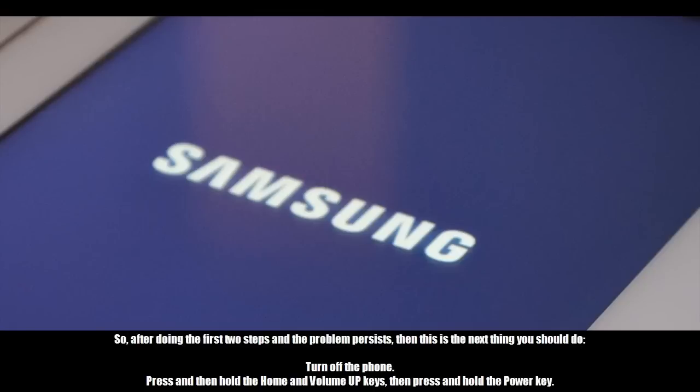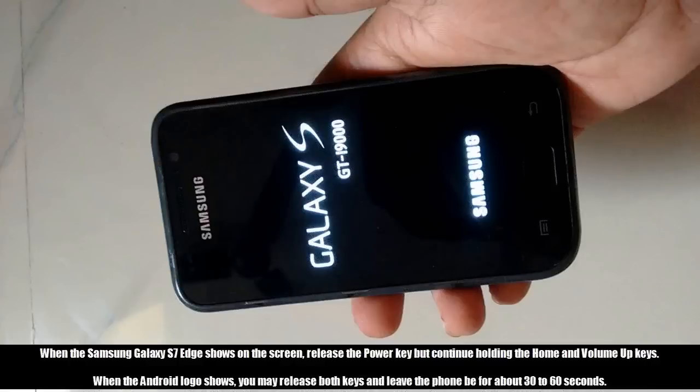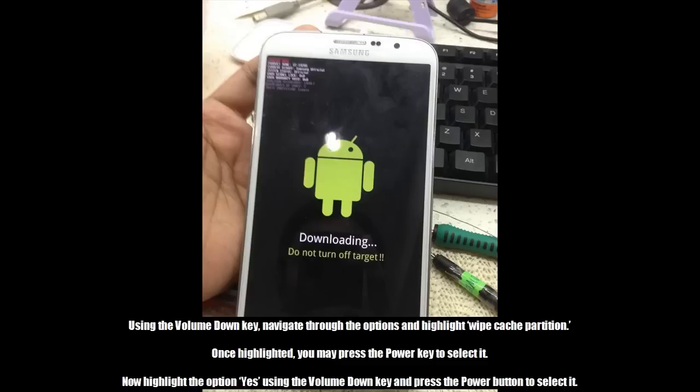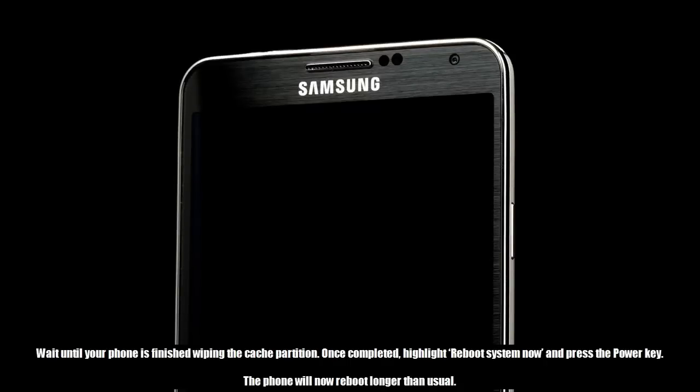Turn off the phone. Press and hold the Home and Volume Up keys, then press and hold the Power key. When the Samsung Galaxy S7 Edge logo shows on the screen, release the Power key but continue holding the Home and Volume Up keys. When the Android logo shows, release both keys and leave the phone for about 30 to 60 seconds. Using the Volume Down key, navigate and highlight 'Wipe Cache Partition,' then press the Power key to select it. Highlight 'Yes' using the Volume Down key and press Power to confirm. Wait until the wipe is complete, then highlight 'Reboot System Now' and press the Power key. The phone will reboot longer than usual.